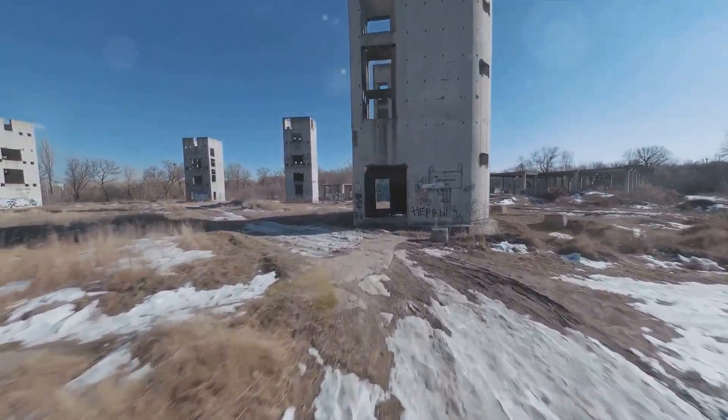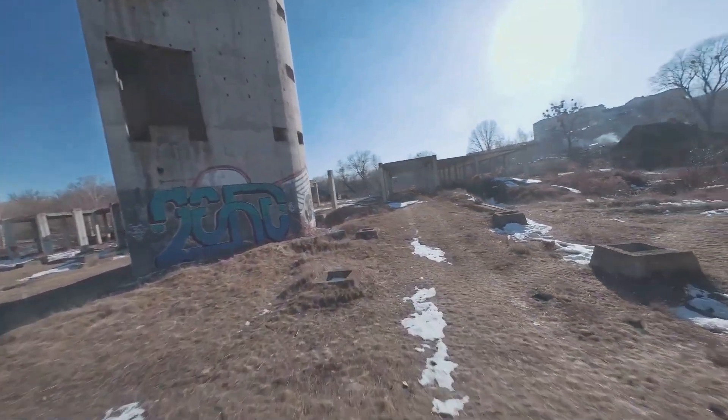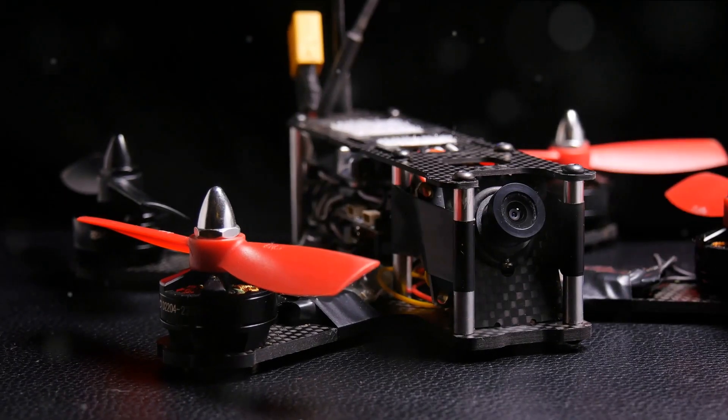The thrill of piloting a drone that can perform barrel rolls in the sky, dart through narrow gaps, and even race at breakneck speeds — welcome to the exhilarating world of FPV drones.